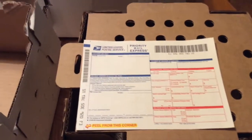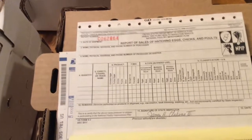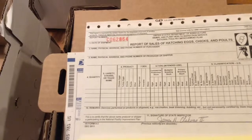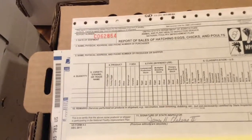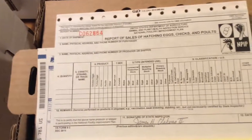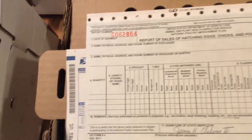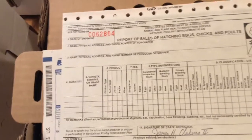I will also attach NPIP paperwork to shipments, whether it's chicks or egg shipments, because I am NPIP certified. Some states do require that you have this paperwork — I'm not sure exactly which ones — so I send it with every shipment. It's reassuring knowing your birds get tested for avian flu, which is done once every three months, and pullorum, which is tested once a year.